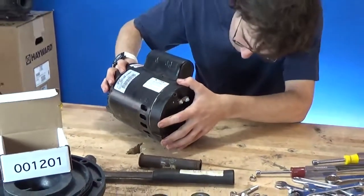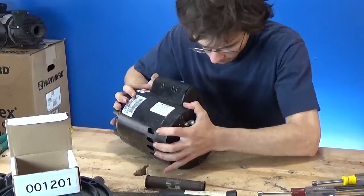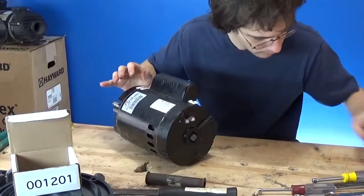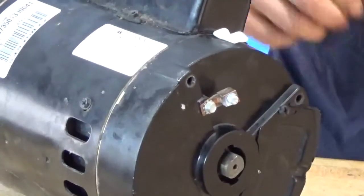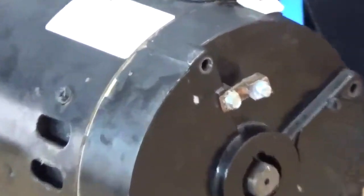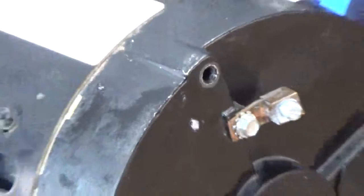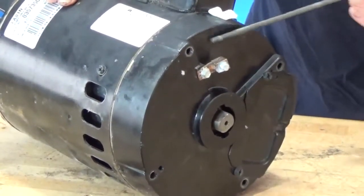Now we can start lining up your through bolts. Pop it together just like that. Remember, the shaft is not going to turn freely yet. See those holes right there? Those are the through bolt holes — there are four of them: one, two, three, four. Brian is now using his through bolts and he's going to stick each one all the way through the motor. You might have to wiggle them — take your time and get them all the way through.